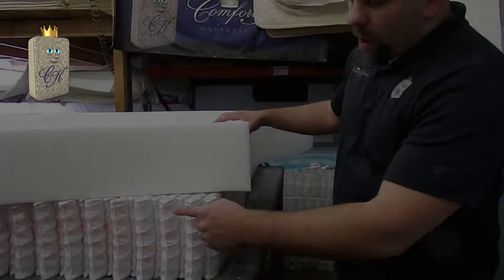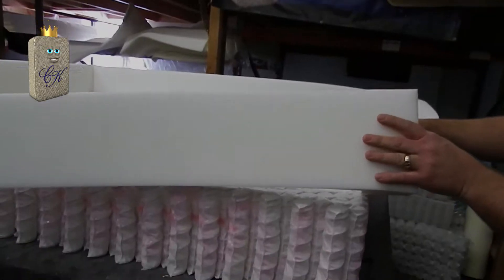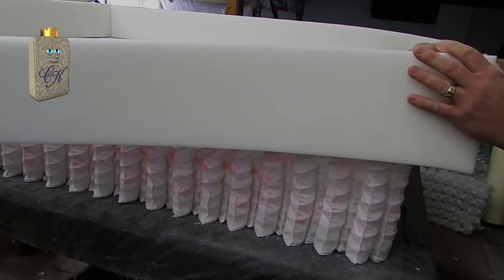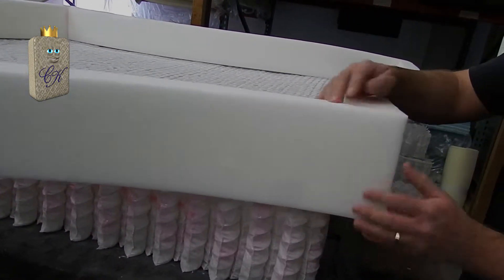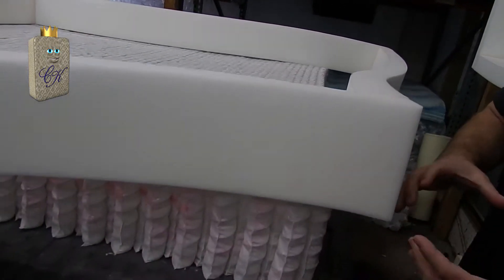Now that I have applied the water-based adhesive to the perimeter of the coils, I'm going to apply the edge support. This is going to be glued directly to the edge of the coil. What we have here is a 70 ILD edge support foam. It's 3 inches in thickness. The purpose of this material is to provide a solid edge support.